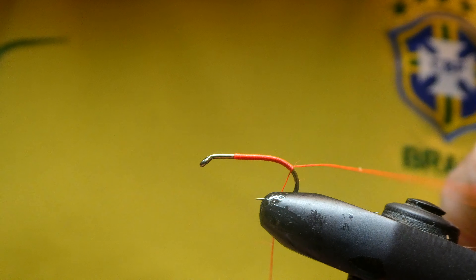Just tie this in up the hook. This is one I'm using on the sinking lines — I find it particularly useful in fast glass. For the body I'm using black seal's fur, just the usual for the hopper.